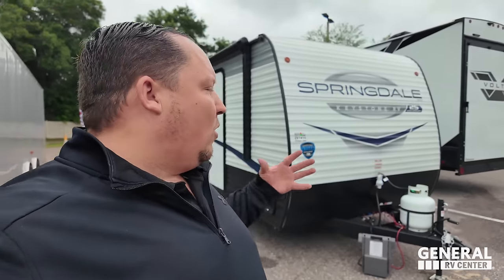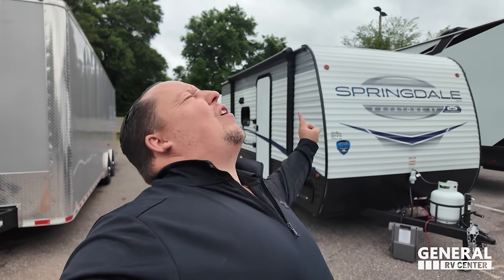Hey everyone, welcome back to another video. Welcome to the most special edition of Matt's RV Reviews — the first ever 'Let's Get Ready to Rumble' edition of the show, where I'm taking two units, parking them side by side so we can tour both of them and show you how they might look the same and be priced the same, but there is one product that is superior than the other.